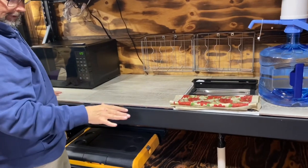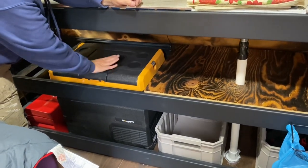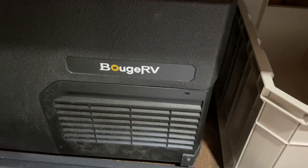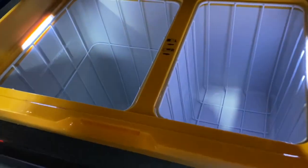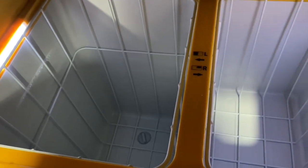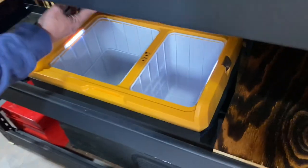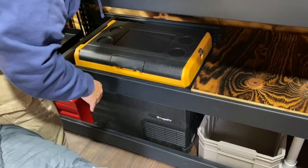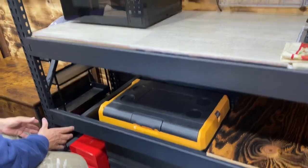The first shelf I set to coincide with my refrigerator. This is not just a cooler — it's from a company called Bougie RV. It's got a deep side and a shallow side. You can set this model to be both freezer, both refrigerator, or one freezer and one refrigerator. I've got the deeper side as the freezer and the shallow side as the refrigerator, which is plenty for me. They use very little energy — they're very energy efficient.